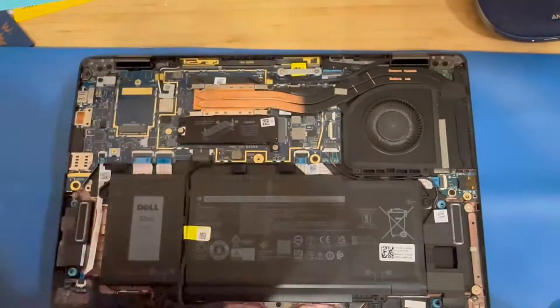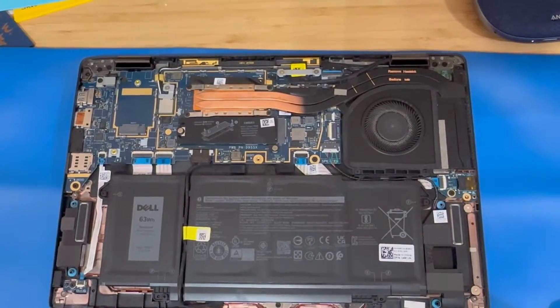Be careful not to pry too hard — it might crack. These clips are sometimes slow to release, so be patient with the removal process.